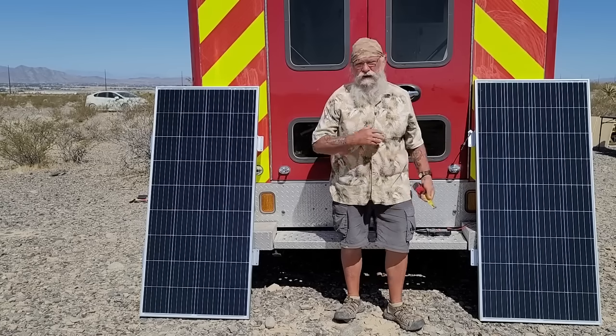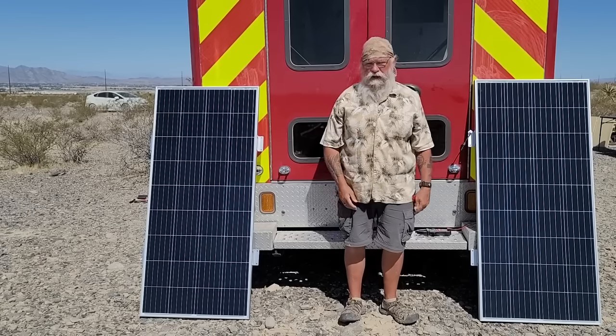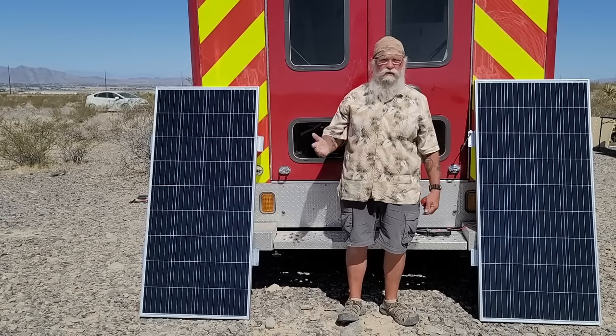I'm not going to do a lot of videos on how to install the solar. There are a lot of really good ones out there, and I don't think I can contribute much. I want to give you some ideas of what I'm thinking and the products I'm using along the way, just so you'll get a good overview.